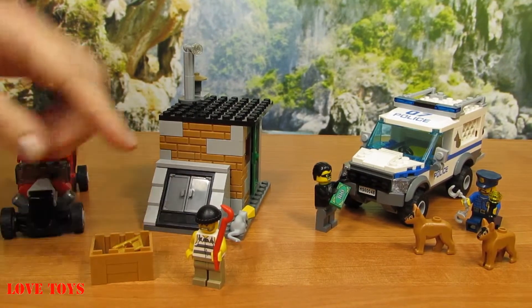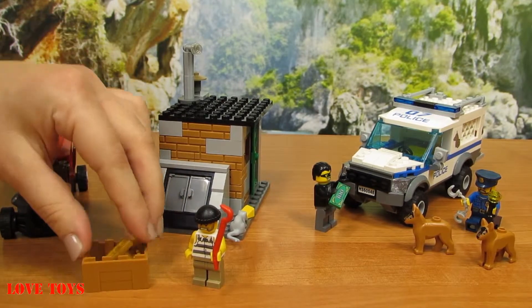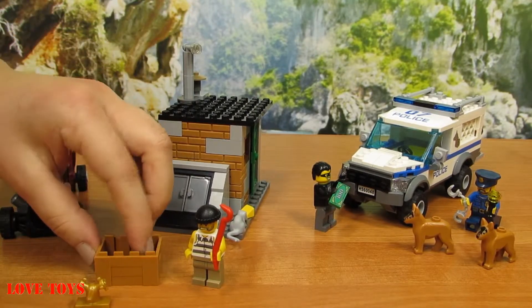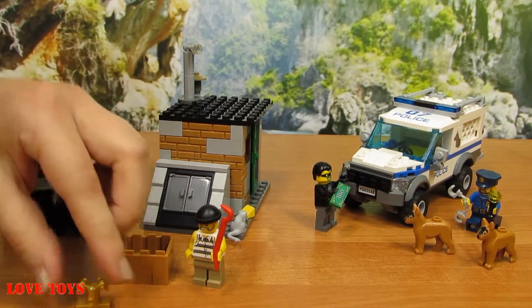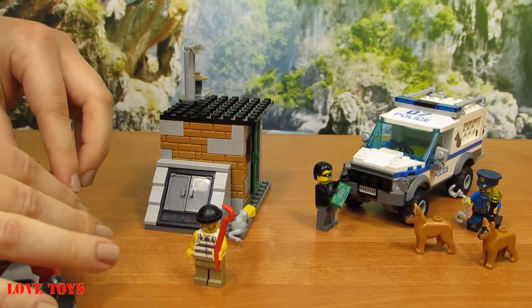Here we've got our brown box and inside we've got a lot of treasures — a lot of golden stuff. For example, even a golden cup and a blue diamond. Let's put it back and take it into our car.